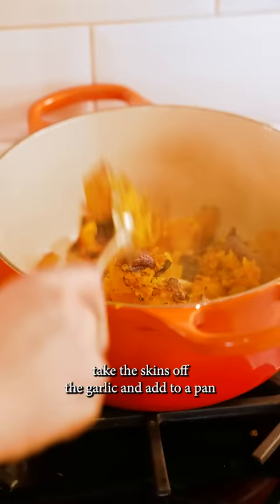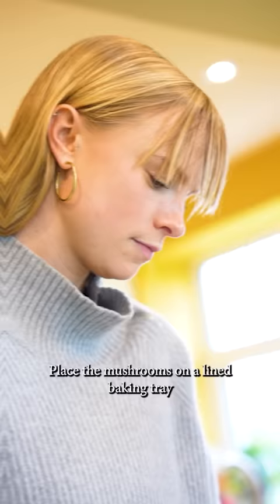Once the veg is soft, take the skins off the garlic and add to a pan with the squash, vegetable stock, a tin of chopped tomatoes and a pinch of salt and pepper. Cook for about 10 minutes and then blitz with a hand blender or food processor.